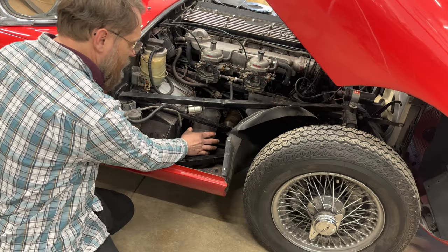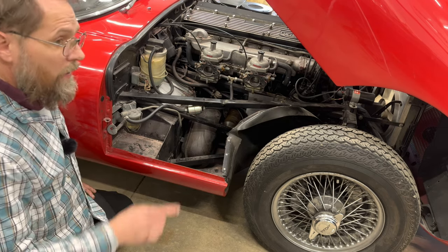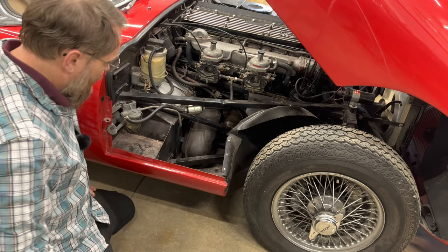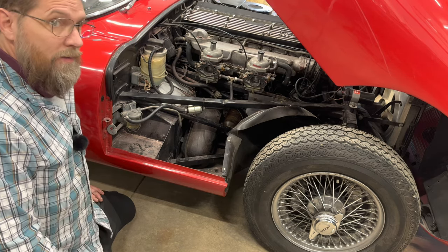So here's the vacuum chamber. It's up here bolted against the firewall inside the front cage. I'm not 100% sure on this car if I can get it twisted and pulled out through here, but I think I can. I haven't actually taken one of these out of any E-Type yet, but we'll find out here in just a minute.